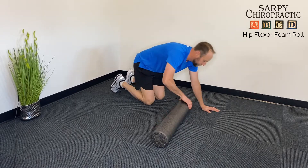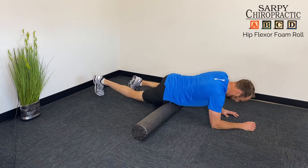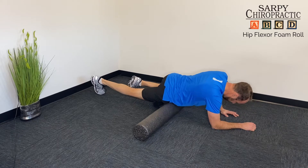To foam roll the hip flexor, get to the outer edge of the roller and go down in almost a push-up position. Then simply roll the front of the hip joint.